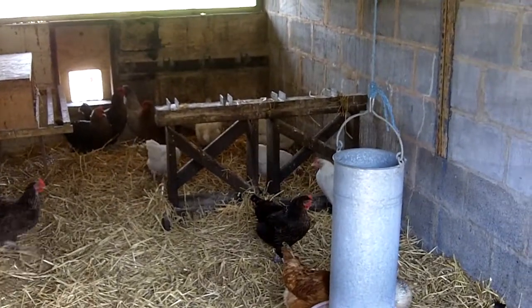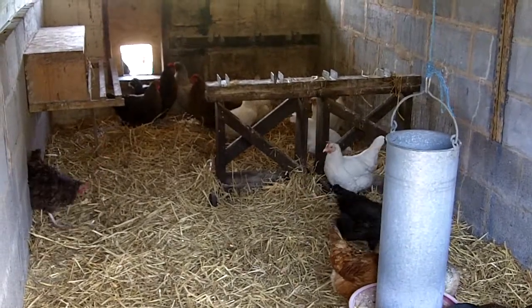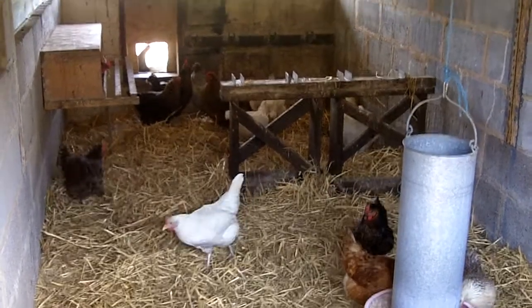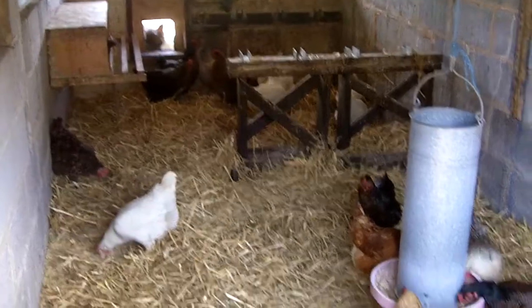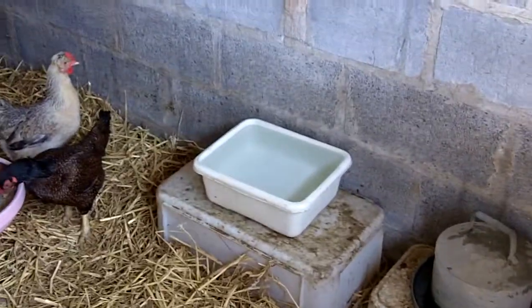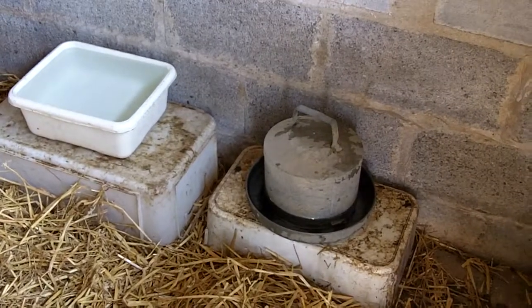Hello there, it's Mark again just making this quick video. Sharon's just been cleaning out the main accommodation for the chickens that she keeps for laying eggs that we sell at the gate. As you can see, all nice new clean straw. There's a few at the feeder there. There's a washing up bowl — that's one of the places they can get a drink — and there is a proper drinker next to it.